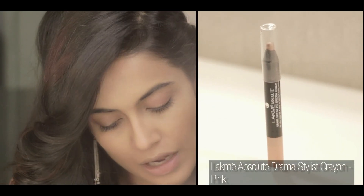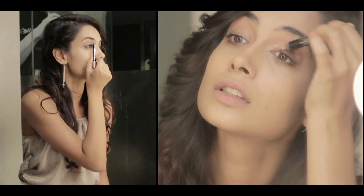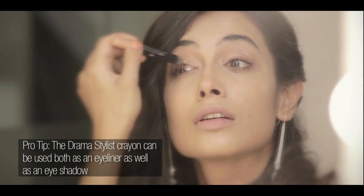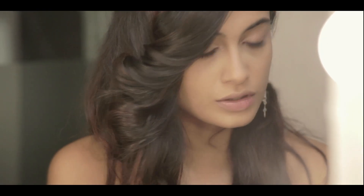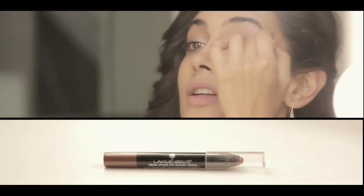I'm going to start with the Drama Eye Stylist Crayon in pink, and I'm going to go from the inside to just about the centre of the eye with the light colour. Repeat on the other eye. And then for the outside, the outer corner, I'm going to use the bronze crayon, moving from the outer corner inward to meet the colour that you've just added.